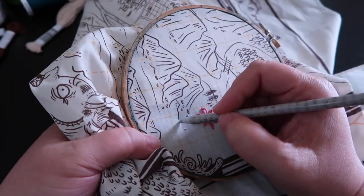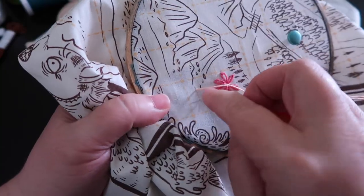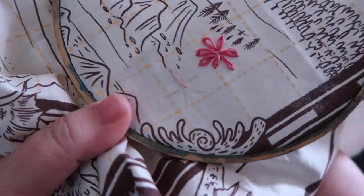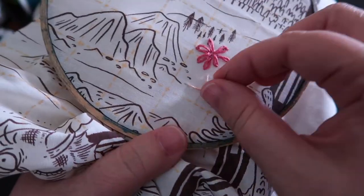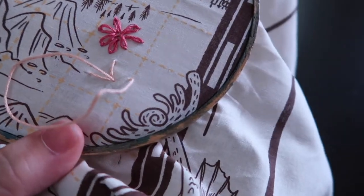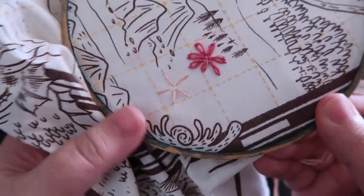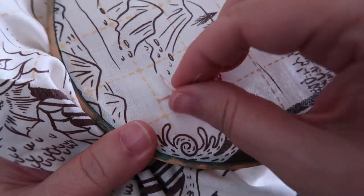Let's make a more dimensional flower. Grab your pencil and draw spokes — you just want five spokes. Come to the middle, go out to the edge, come to the middle. Now that you have all your spokes in, you're going to start weaving under, over, underneath, and over all of these spokes. Come up here — you will need a lot of embroidery floss for this.